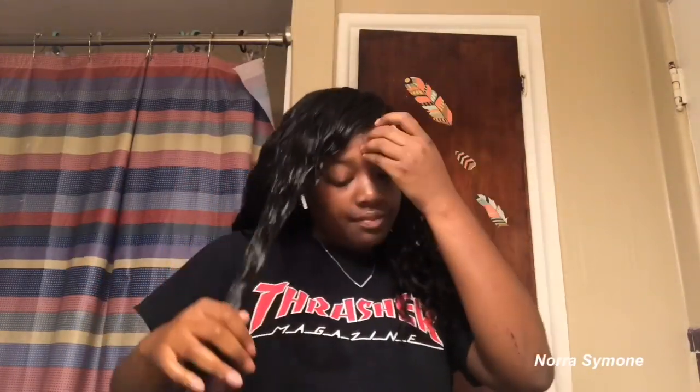I just keep spraying it until I get it where I want it to look — the wet look that I wanted to achieve. As you can see I'm in the same spot for like 30 minutes. Usually I don't do that, but since I haven't worn this wig in a week, I gotta put some work into it.